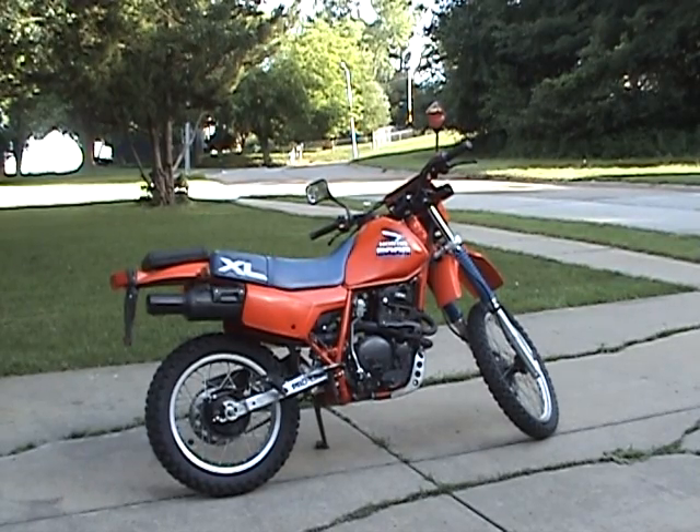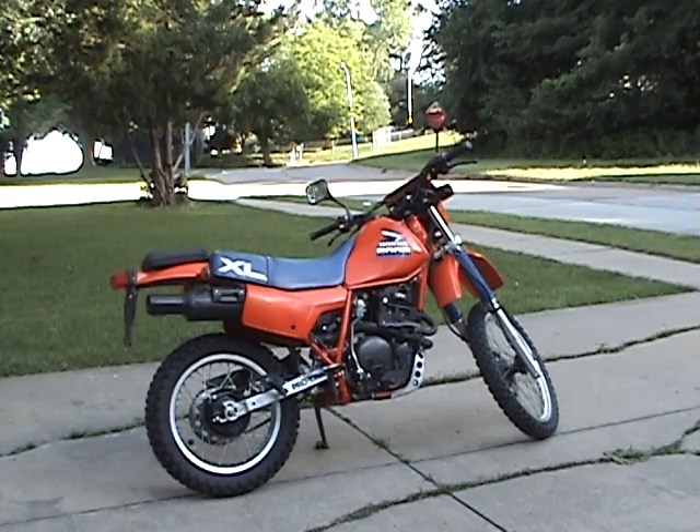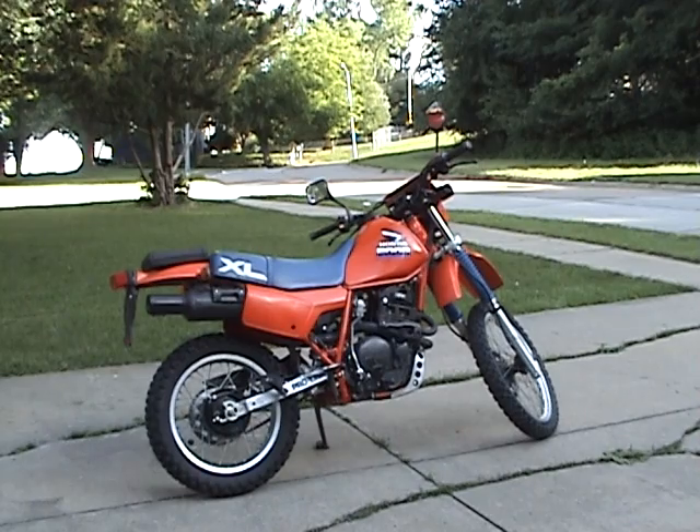Coming up next is a 1985 Honda XL 600R Pro Link. A really nice shaped bike. I had bought this as a personal rider. It wasn't too bad.